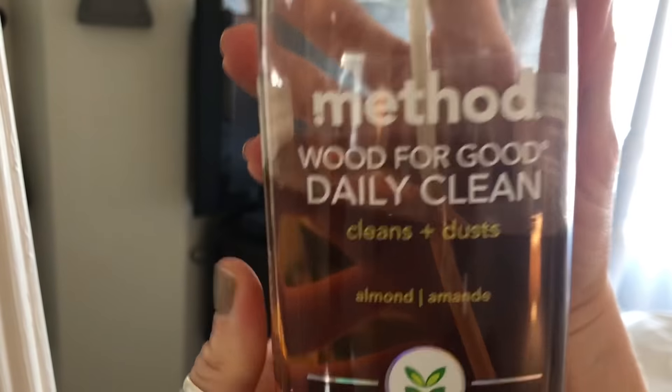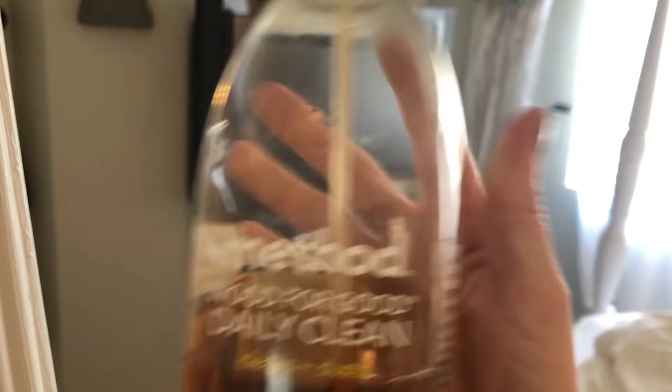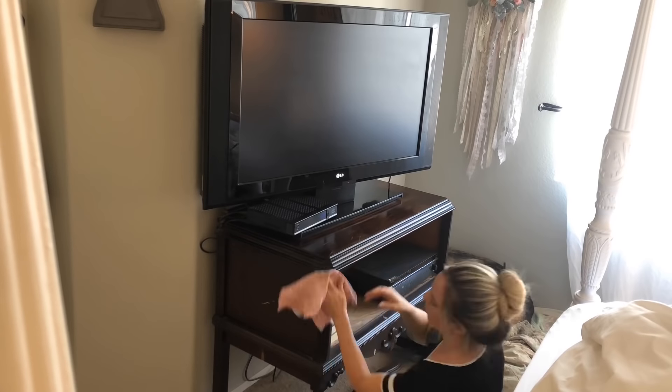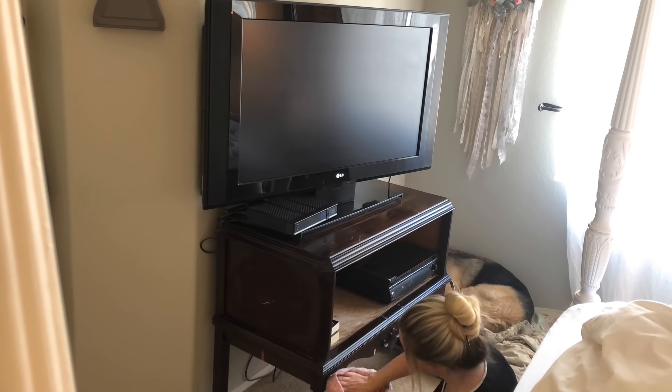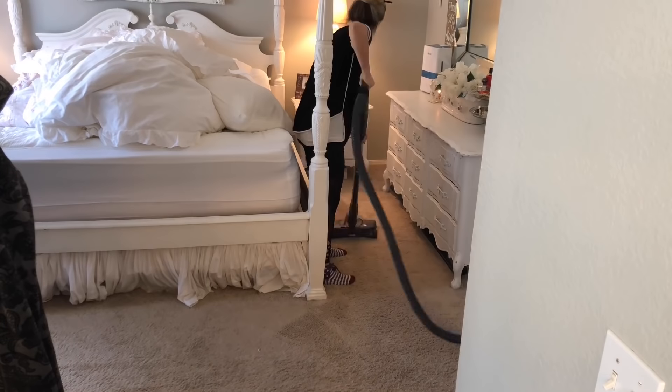To dust my TV stand I will be using the Method Wood for Good daily clean, and this one is in the almond scent.